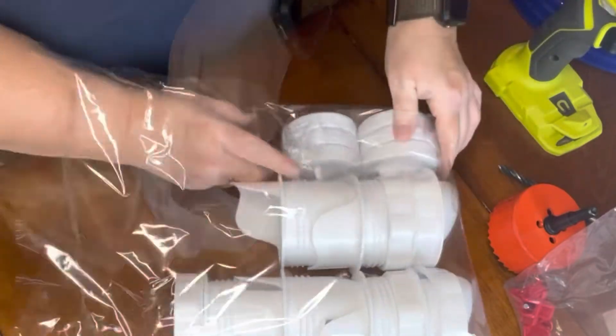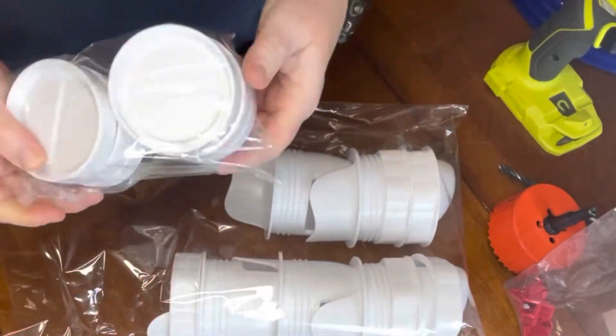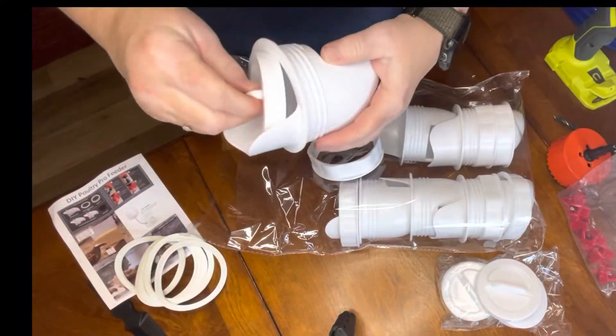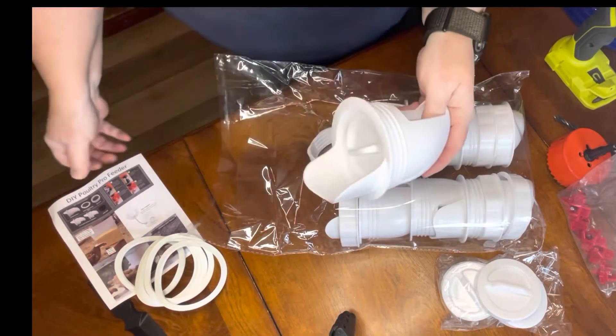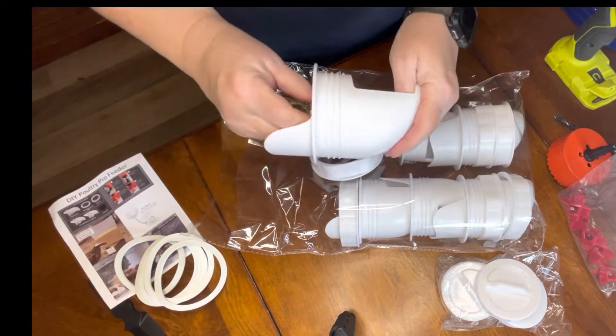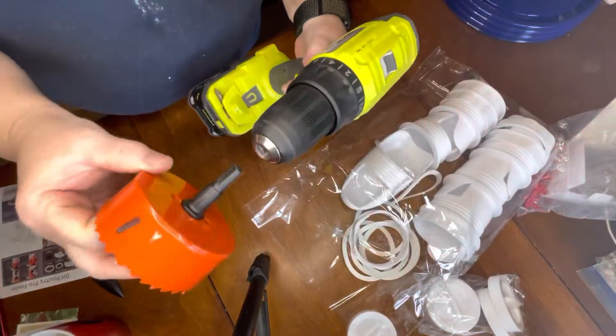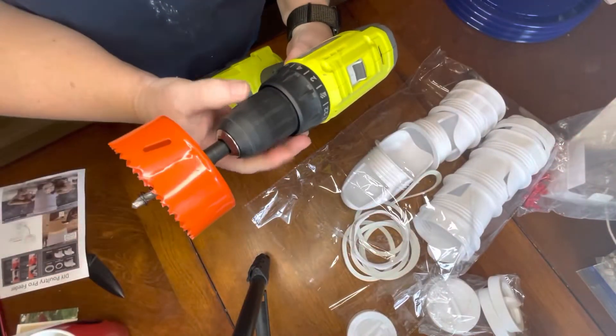It came with the gaskets and this is basically just a screw-on setup. These lids are used to cover the holes when the feeders are not in use, however I've found them to be very inconvenient when you are using them. Now it's time to pull out my Ryobi drill and get this build started.